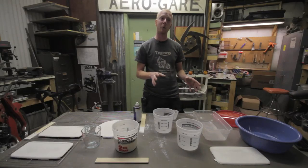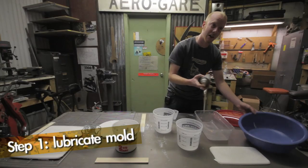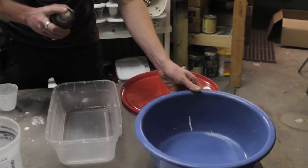So the first thing I'm going to do is prepare our molds. I'm going to take some of our commercial spray lubricant and just give this a very light coating — that's going to help the plaster slide out very easily.